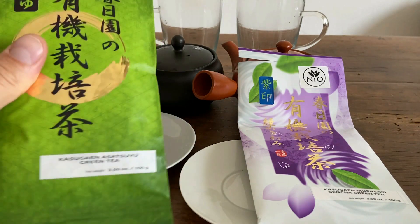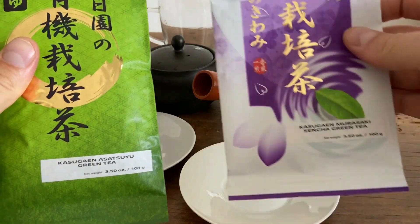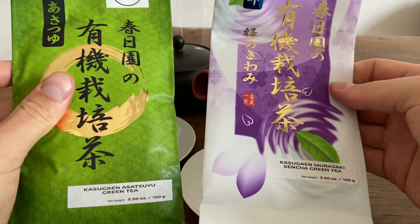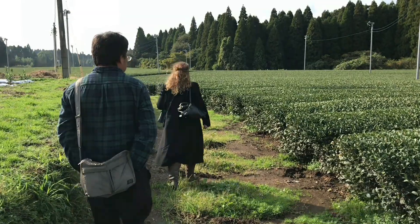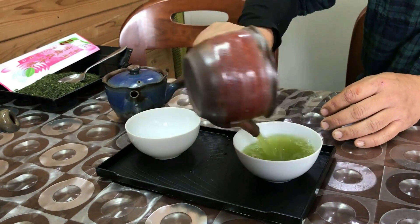I have two different teas to try today. The first is the Kasuga-en Asatsuyu Shincha, and the second is the Murasaki Sencha. These are two deep-steamed or Fukumushi teas from Mr. Kawaji. He has a small tea farm right outside of Kagoshima, and there he's really specializing in these deep-steamed Fukumushi teas, which both of these are.